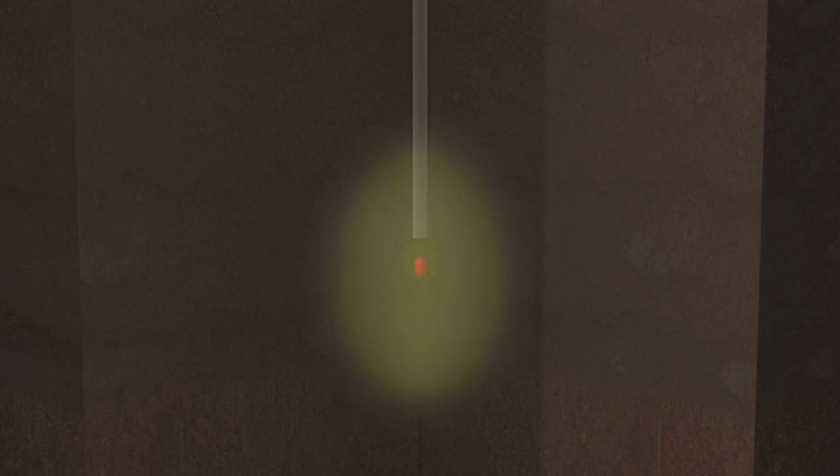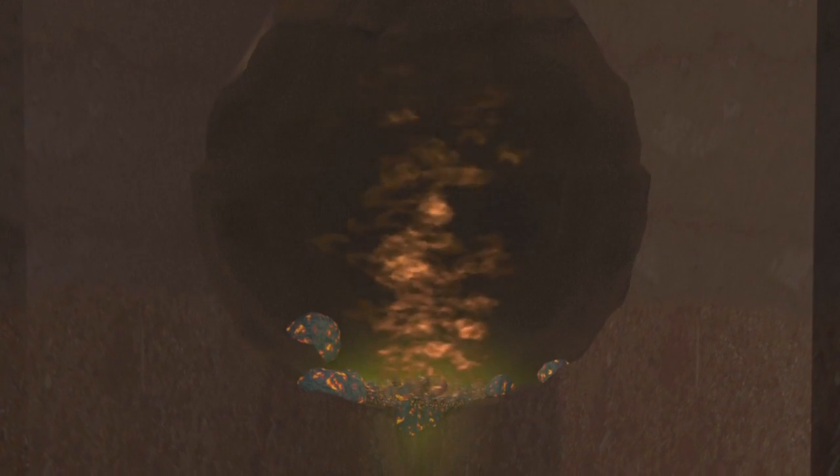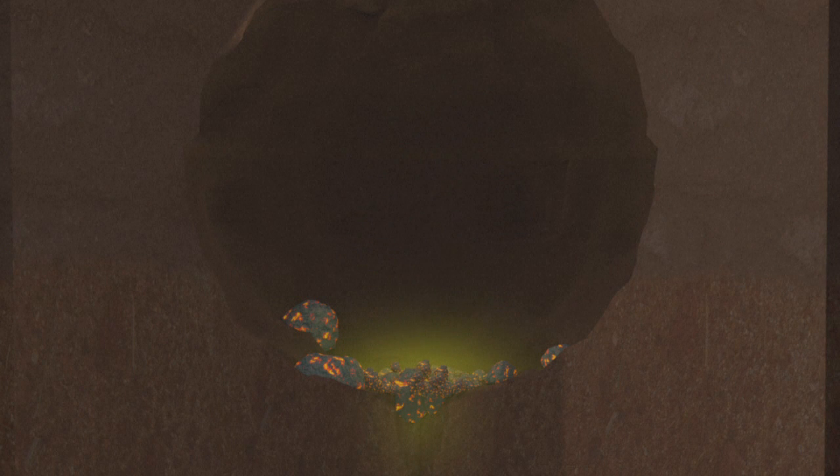The nuclear weapon is then detonated remotely. The explosion generates huge amounts of energy, sending out seismic shock waves. The intense heat and pressure created melt the device and surrounding rocks, which then evaporate. Immediately after the explosion, a cavity is formed and as the hot gases cool, a pool of molten rock forms.